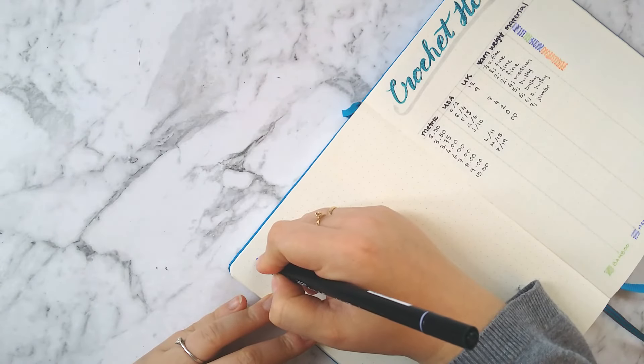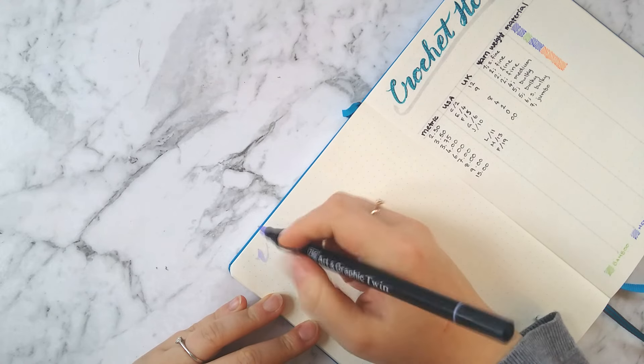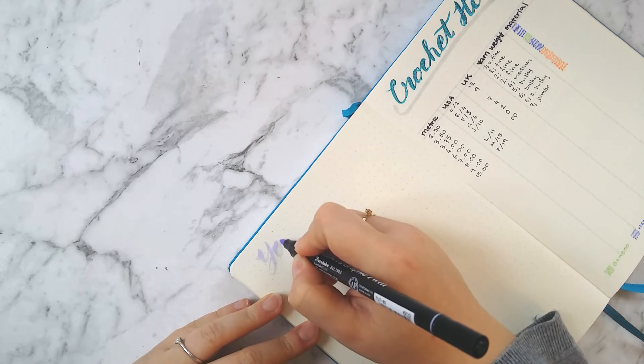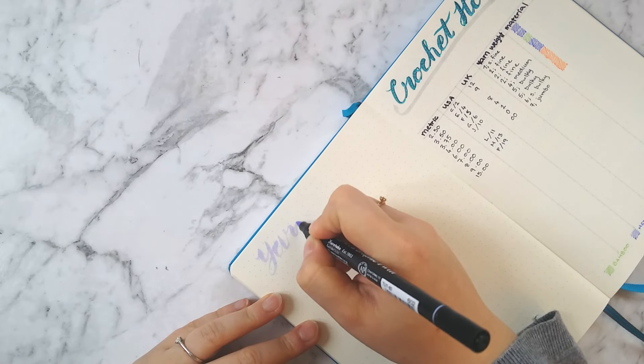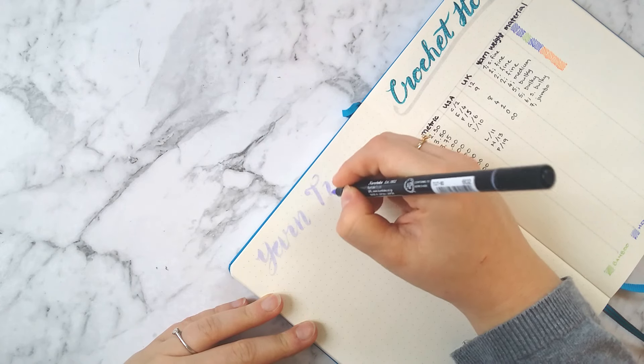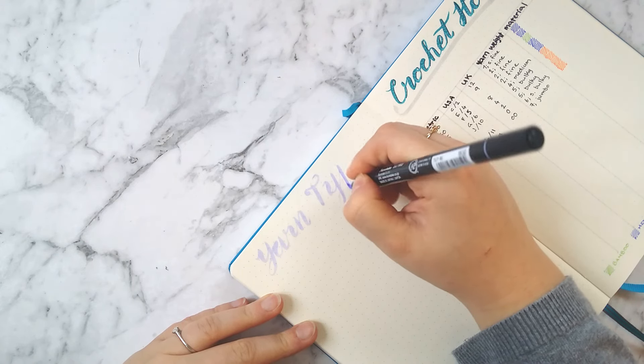Over on the next page is going to be my yarn description and converter. It's really useful to have handy, easy-to-refer-to conversion charts, otherwise I always find myself having to Google it when I'm looking at patterns, and that can be kind of annoying.